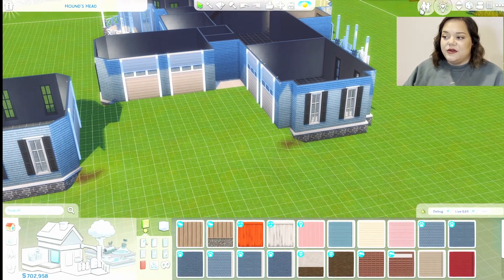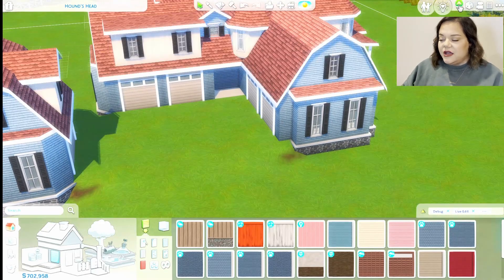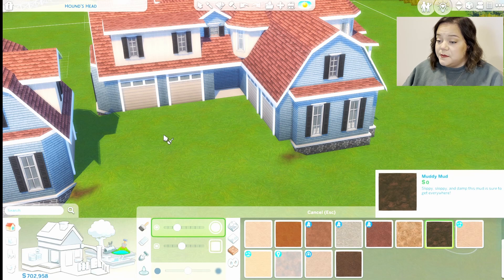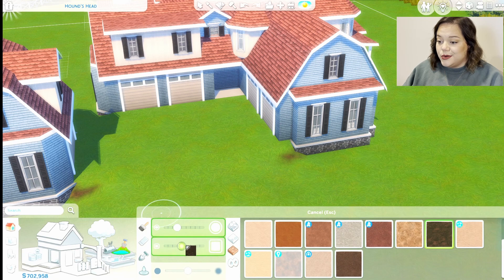Now we're going to do some terrain paint. I always like to map my terrain paint out with the darkest color — that makes it look like there's a little bit of a shadow all the way around it. I use this muddy mud and then just go to town.